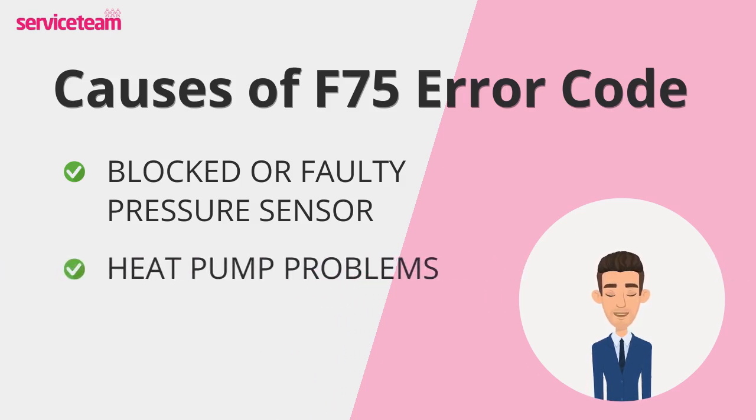The next cause is heat pump problems. The heat pump circulates water through the heating system, creating the pressure changes necessary for smooth operation. Wear and tear, sludge buildup, air locks, or incorrect speed settings can cause the pump to malfunction. Symptoms like unusual noises, vibrations, or stuck components signal an underlying pump issue that requires immediate attention to prevent further damage.